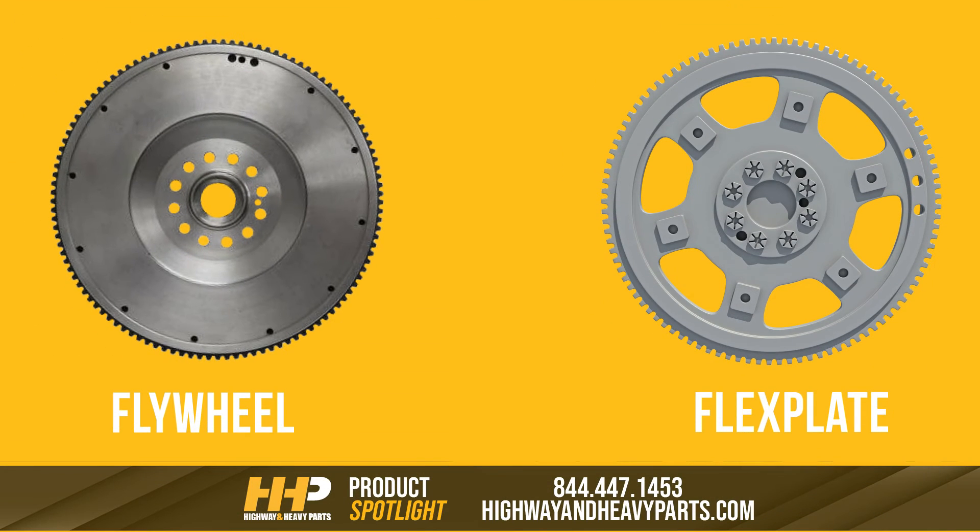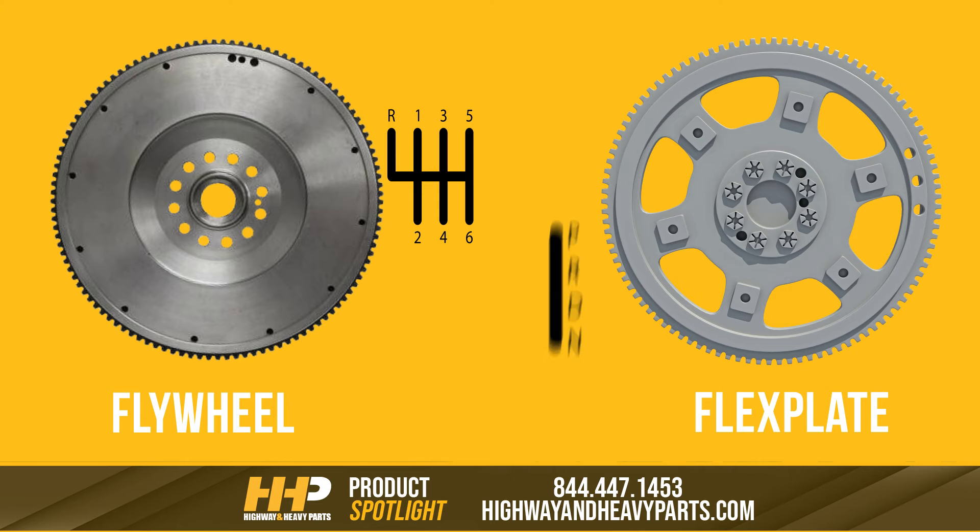Now that we've looked at the differences between the flywheel and the flex plate, to put it in simple terms: if your truck has a manual transmission, chances are that you have a flywheel. If you have an automatic, on the other hand, it will be equipped with a flex plate.